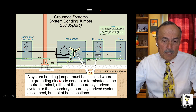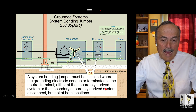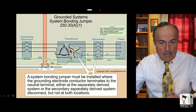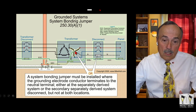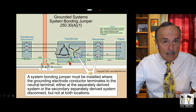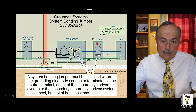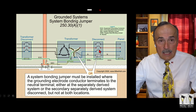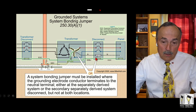A system bonding jumper must be installed where the grounding electrode conductor terminates to the system — either at the separately derived system or the secondary derived system disconnect. So you do the system bonding jumper and the grounding either at the separately derived system or the secondary derived system disconnect. Either do it here or here.